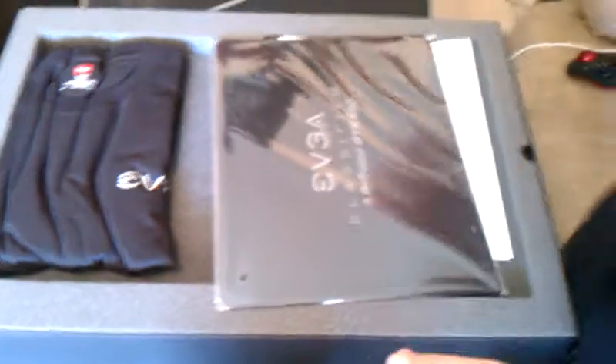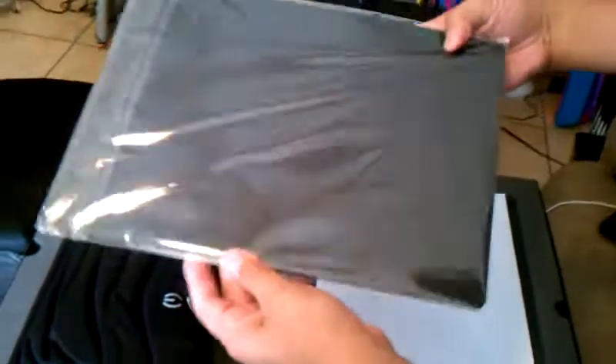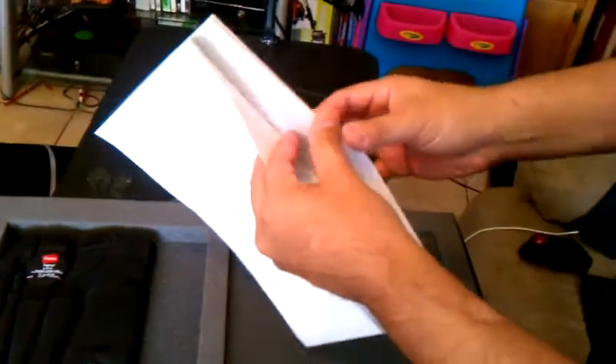Alright, so here — I think this is a mouse pad that comes with your GTX 590. And here you have a poster. Sorry, this is my daughter helping me record. Here's a poster that it comes with.